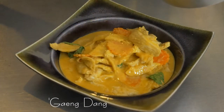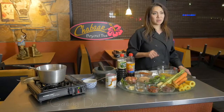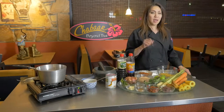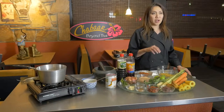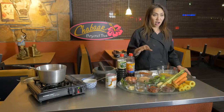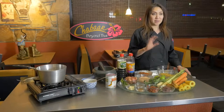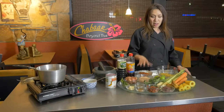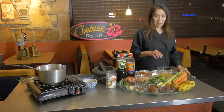Gang is a curry, dang is a red color — we're going to use the red chili paste. Gang pet means spicy, and gang dang is one of the major ingredients in a lot of cooking in Thailand. They also use it in stir-fry. You can get the curry paste at the store, but I'll show you what goes into it when you make it yourself.